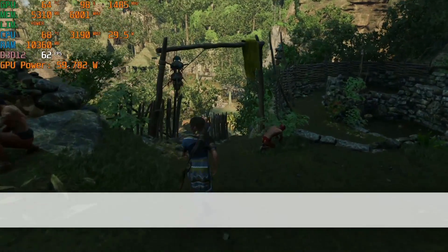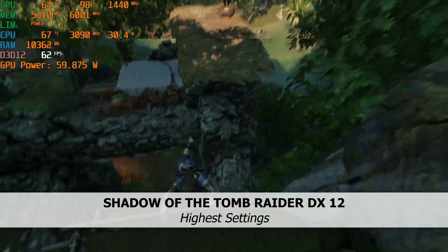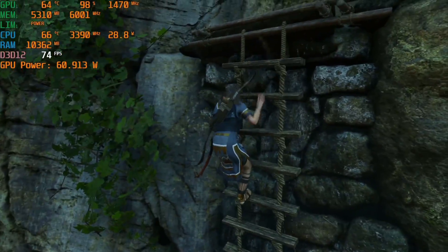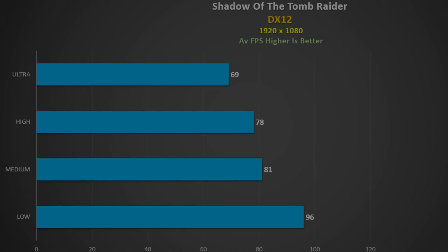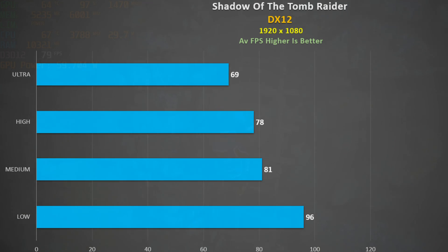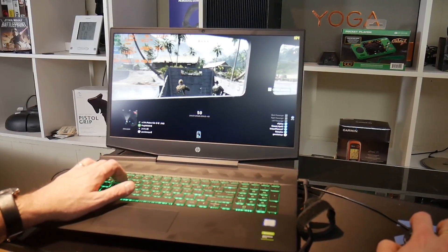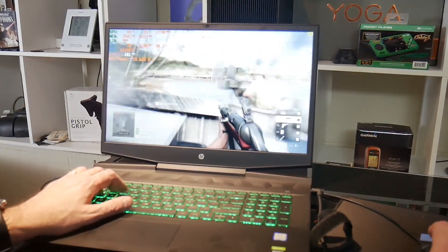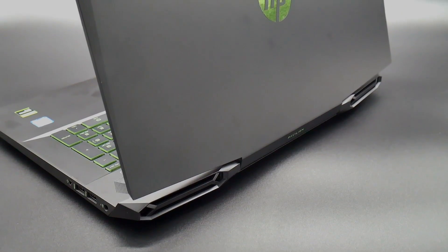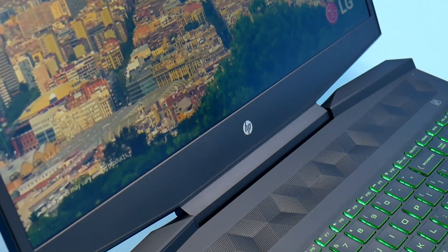In summation, the HP Pavilion Gaming 17T is a decent gaming laptop. It manages its power nicely to ensure the 1660 Ti Max-Q is utilised well at very good temperatures, low chassis temperatures, and low fan noise. There is no fan control software, but that is not needed — nor is there any means to change the key lighting colours, so you are stuck with green. At $900 with the coupon code it is still perhaps a tad expensive, and I would have liked to have seen another stick of RAM and possibly even a hard drive included at that price.